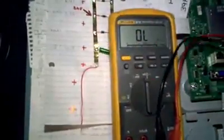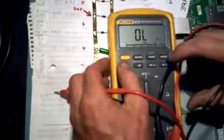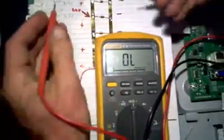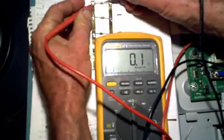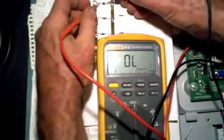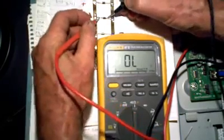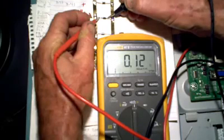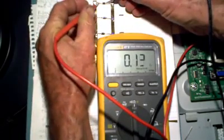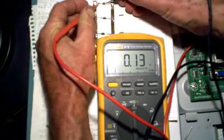I still don't think the Fluke 87 is going to break an ohm into fine enough increments to tell me which diode is shorted. There's a button you hold down that's supposed to give greater resolution. Here for example: 0.15, 0.14, 0.13 — it moves around a little bit. Moving on to the bad diode: well, there's a little bit of difference, but not a whole lot between the bad one and the good one. See — really not much difference.